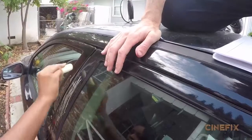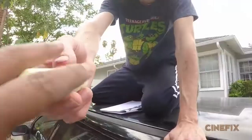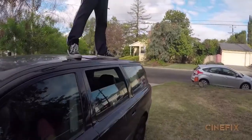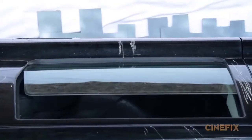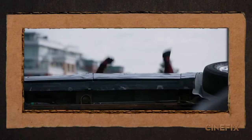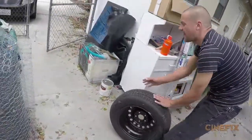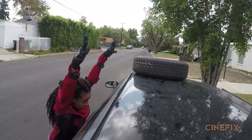We're actually scuffing up the car with chalk — don't do this to your parents' car. Bianca's going to play Deadpool's hands in this shot. We got the spare tire that we're going to put on the roof of the car to make it look like the underside of the car.